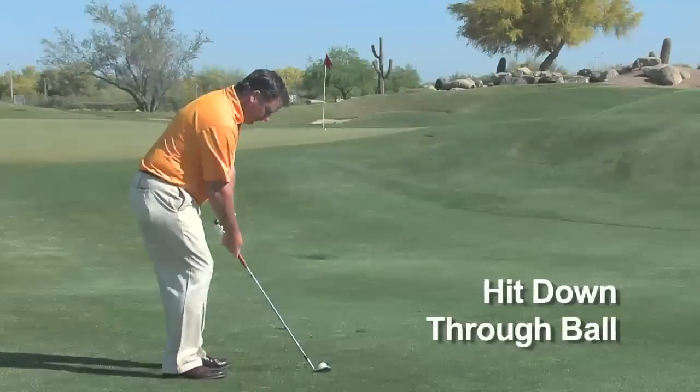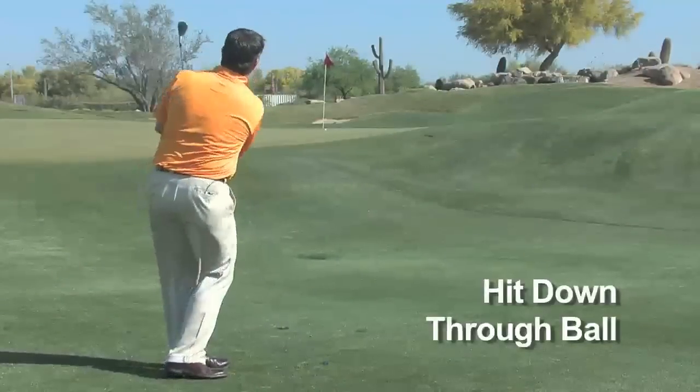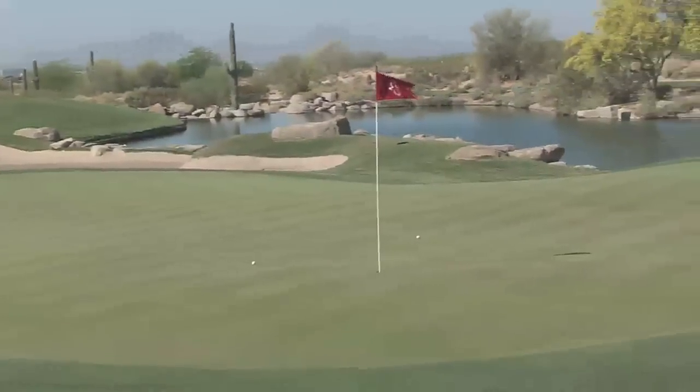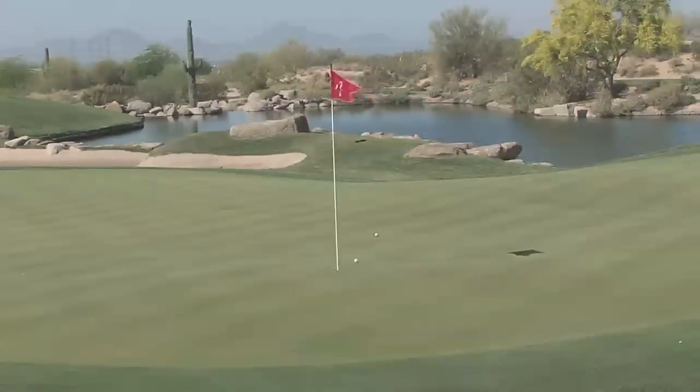Hit down on the golf ball. That's a good looking shot there — a very basic, easy shot to hit. I would stick with that for the most part. Then we get to the high soft shot, the shot that everyone loves to hit. It's fun to look at, nice and high and soft, but it's a shot that you don't want to use too often. Only use it when needed.